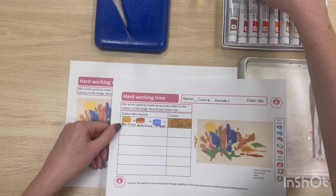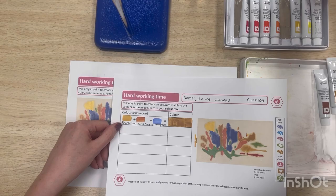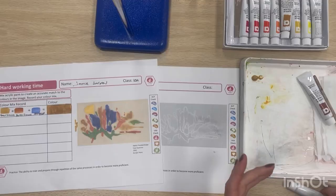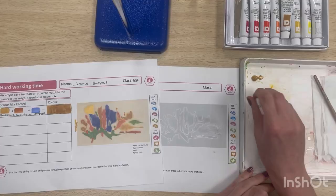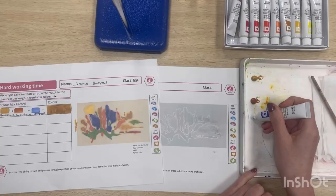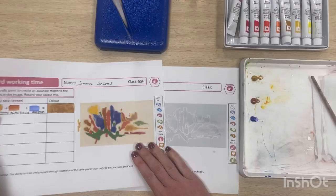I'll just go in and quickly mix up my colour again. From my record from the last lesson I used burnt sienna, raw sienna, and some ultramarine blue, so I'm just going to get those colours ready onto my palette. Just linking back to the last lesson's learning — just be aware of the quantity, you don't need to put too much out, especially when you're just doing a small area. Put it onto the edge of the palette so these are your paint wells ready to go.